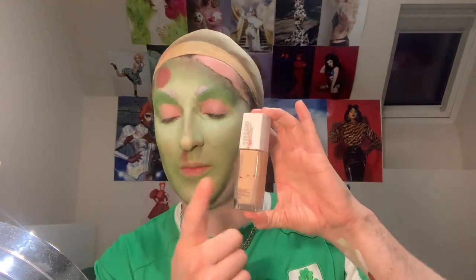Now I'm going to get the Maybelline Superstay foundation — just one pump — with a concealer brush, and apply it to this top patch.